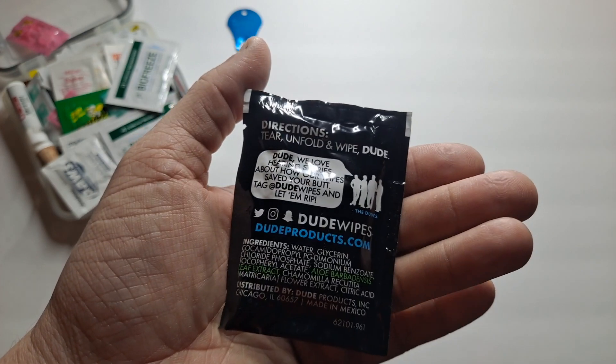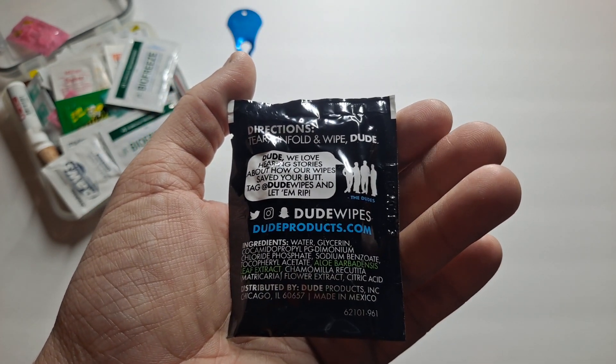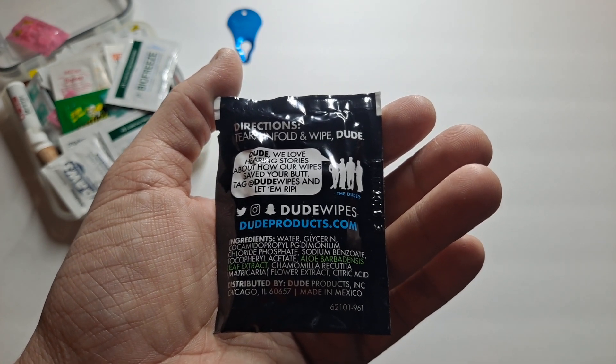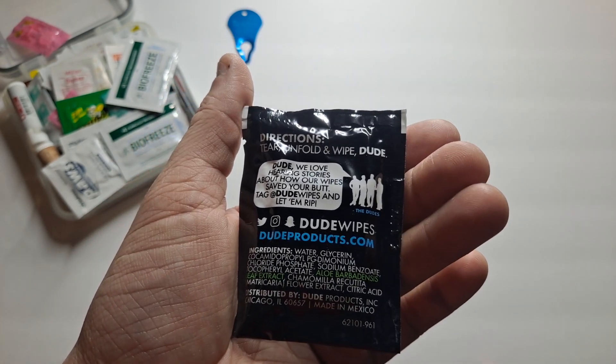This is an option, and it's flushable. But I would recommend leave no trace — throw it in a Ziploc bag when you're done, seal it, and when you get back to your vehicle or a garbage can, dispose of it properly.